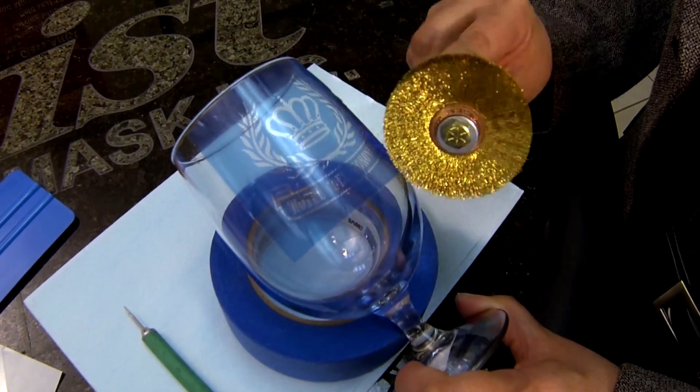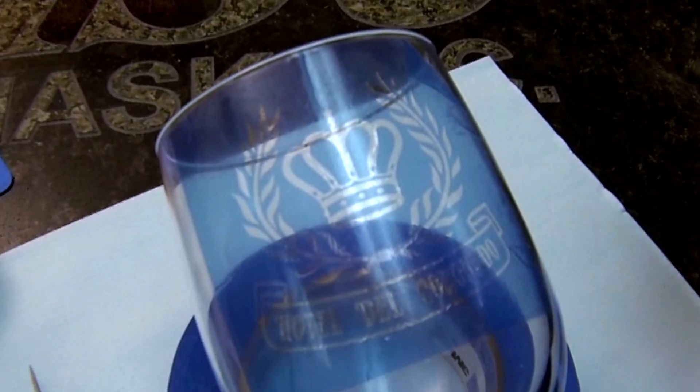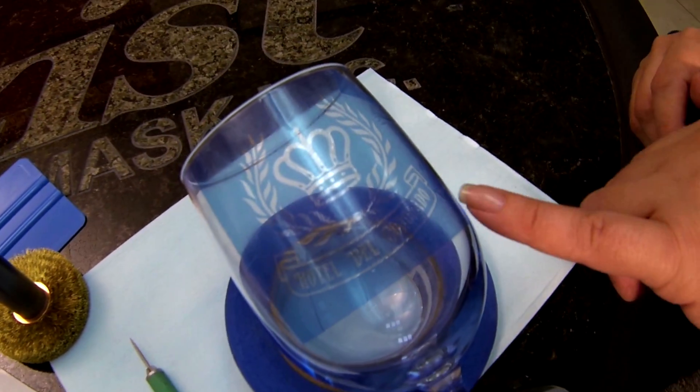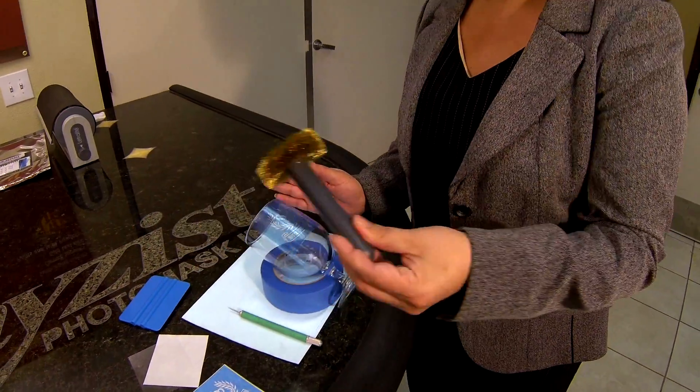Now I have my area all perforated. The reason why this tool is great is because if there's any trapped air between your mask and your glass, trapped air could cause blow off in your mask, especially in detailed designs. This is a great tool to use for perforating the membrane and releasing any trapped air to avoid lift offs. Get your tool today.